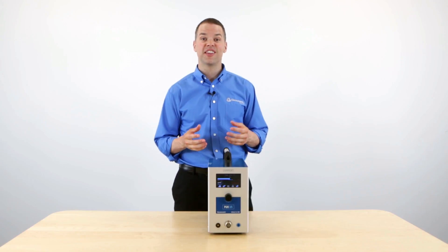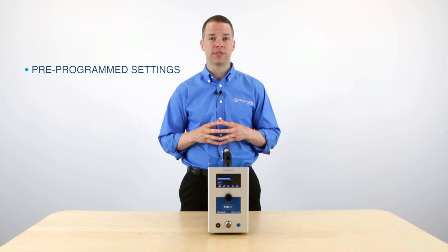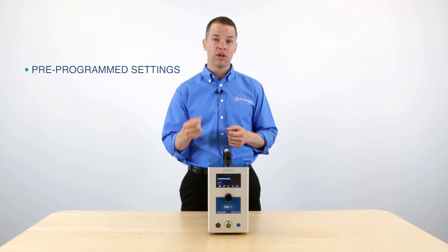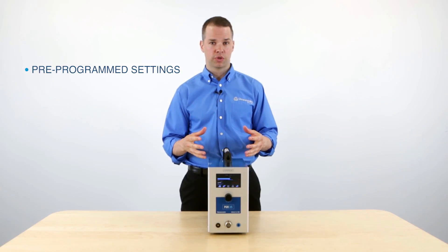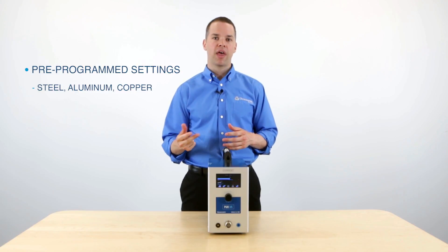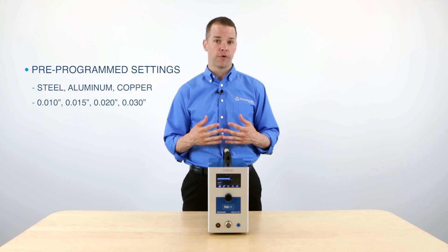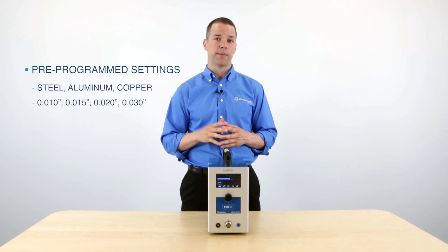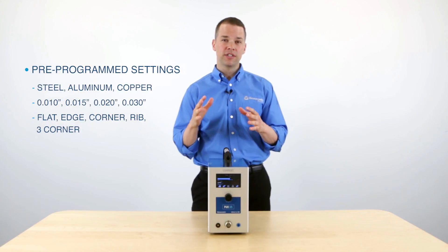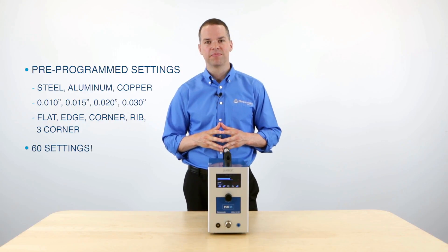Now let's discuss the touch screen, and this is one of the key features of the PUK system. This touch screen has pre-programmed settings for mold repair applications, and this is going to make it much easier to select the correct setting for your welding application. On this touch screen, we have settings for 3 different metals — steel, aluminum, and copper — and 4 different welding wire diameters: 10 thousandths, 15 thousandths, 20 thousandths, and 30 thousandths. And then 5 different surface applications: flat, edge, corner, rib, and 3 corner. So at the touch of your fingertips, you have access to 60 different mold repair applications.